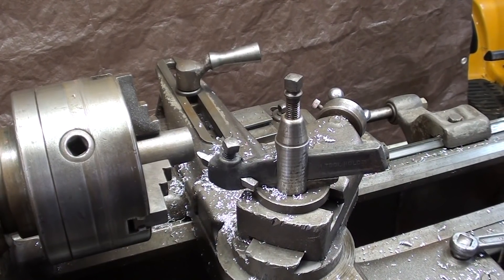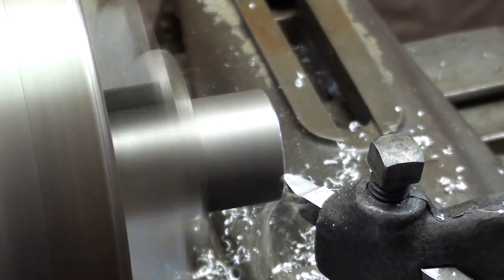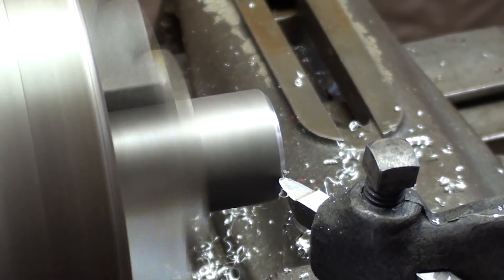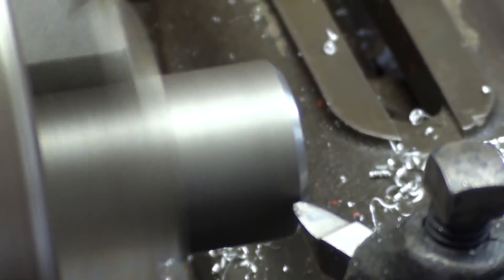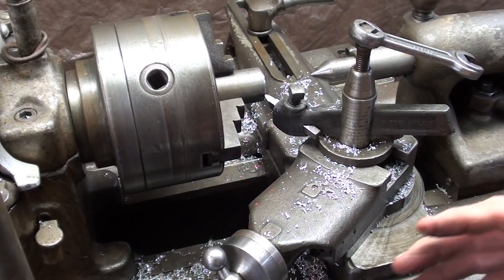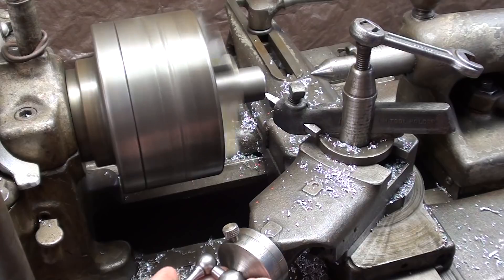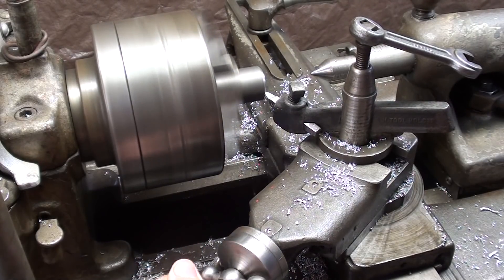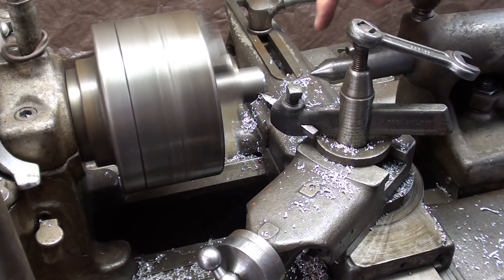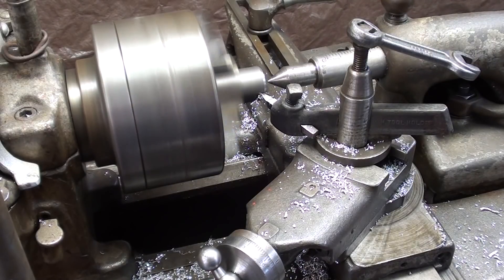You can cut a very steep taper — this is 45 degrees, in fact we might just call it a chamfer. And that same 45-degree taper can be cut with the compound swung over as you see it now. That might be handy if you needed to use the center and had a center hole — there probably would be clearance for all of this. So you can try different setups; it's almost infinitely variable, depending on your creativity.